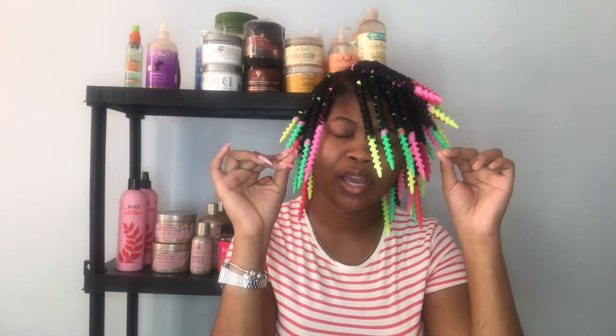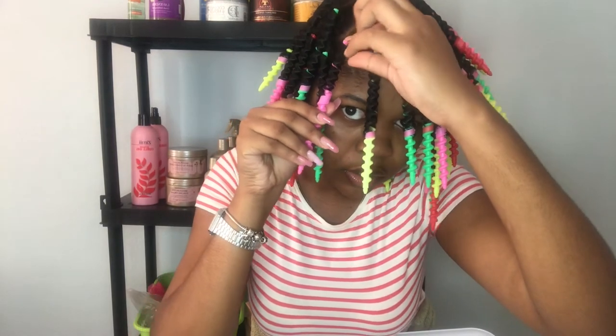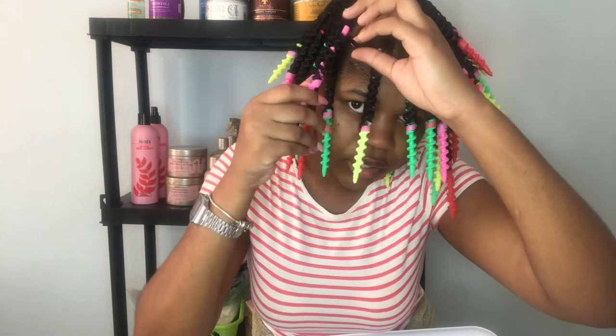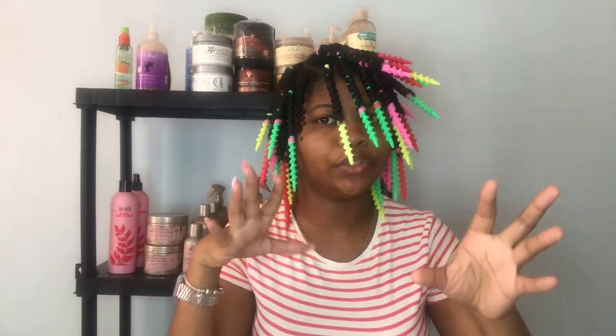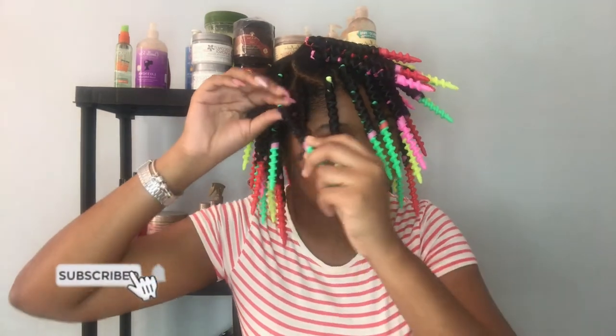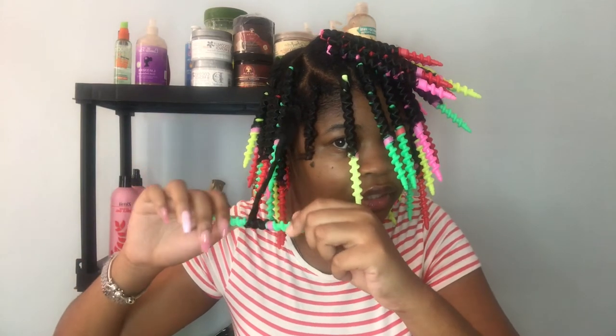Okay guys, it's the next morning. These were the most uncomfortable things to sleep in, but they actually dried from yesterday — I just wanted to wait until today to take them out. I dried under my bonnet dryer for a while and then air dried for the most part. Now I'm here to unravel it with you guys. I'll push the hair from beneath the hook and then unravel it like this.